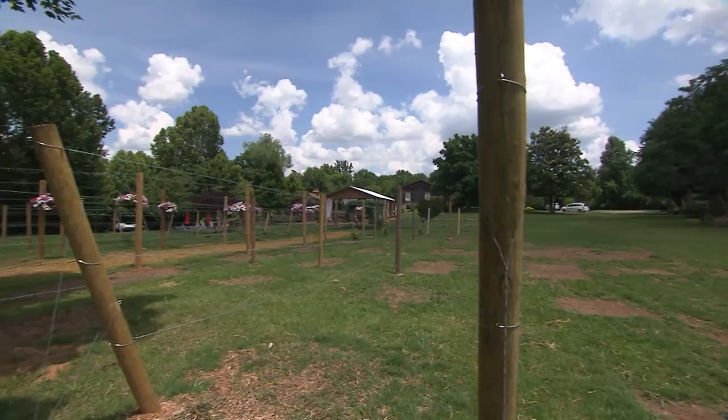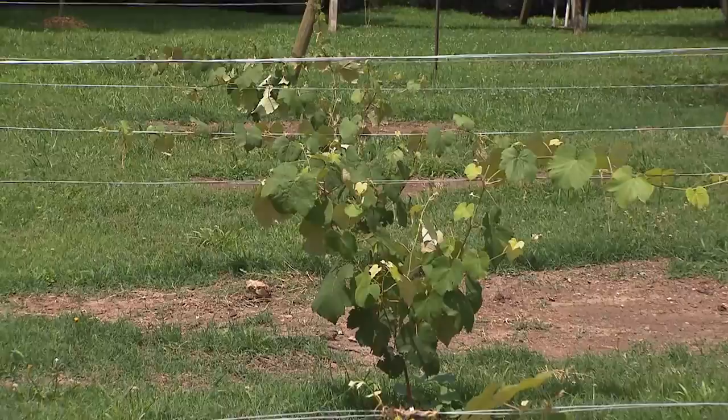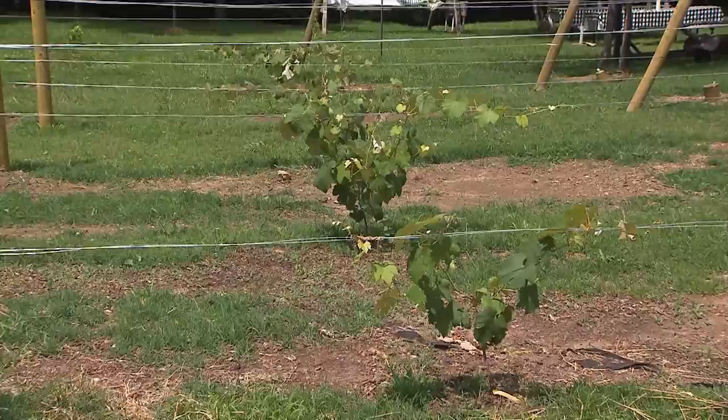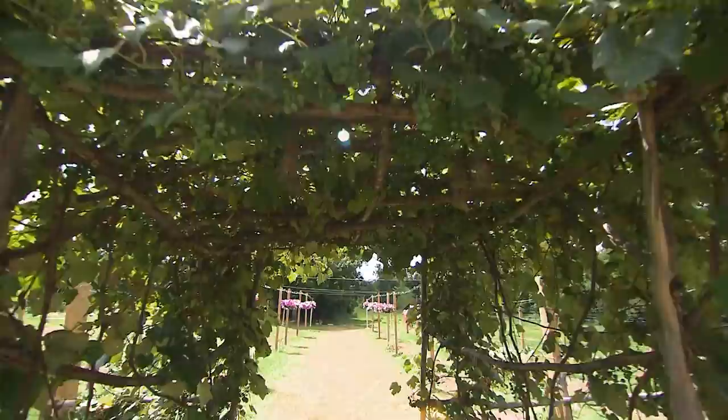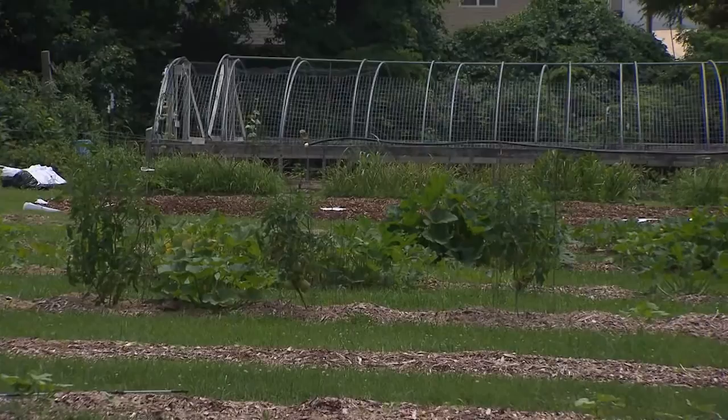I noticed behind you, you did something different this year in plans for the future. We took an area that needed a little TLC and instead of going back to the way it was before, we decided to build a vineyard. It's 12,000 square feet — not completely full of grapes yet. We already had some grapes so we transplanted those, and we'll fill that up in the spring. We feel like that's going to be a beautiful addition to the farm.